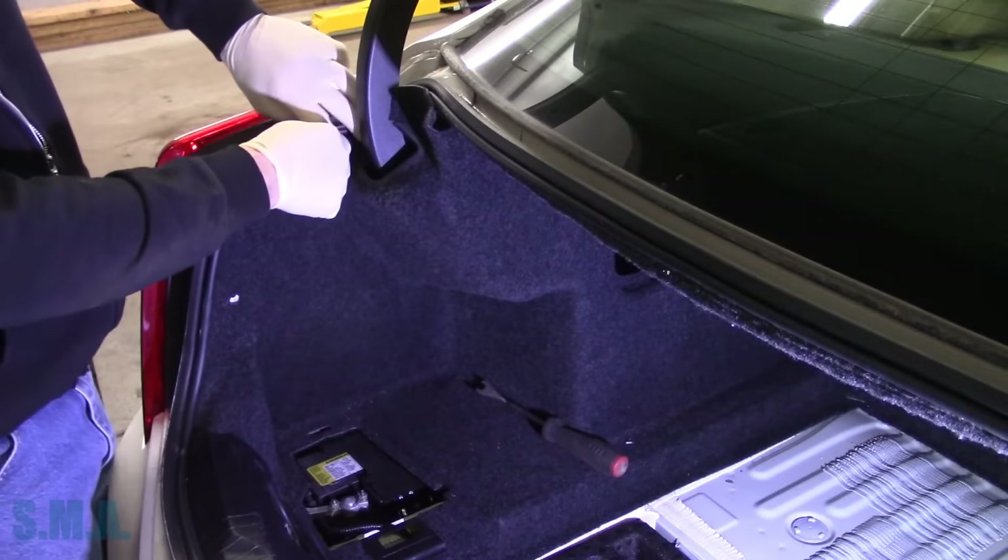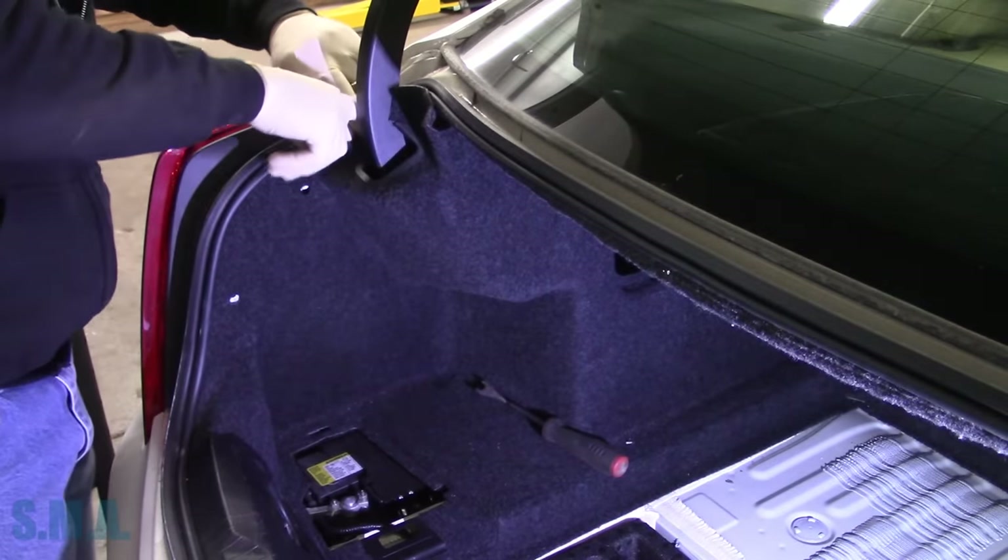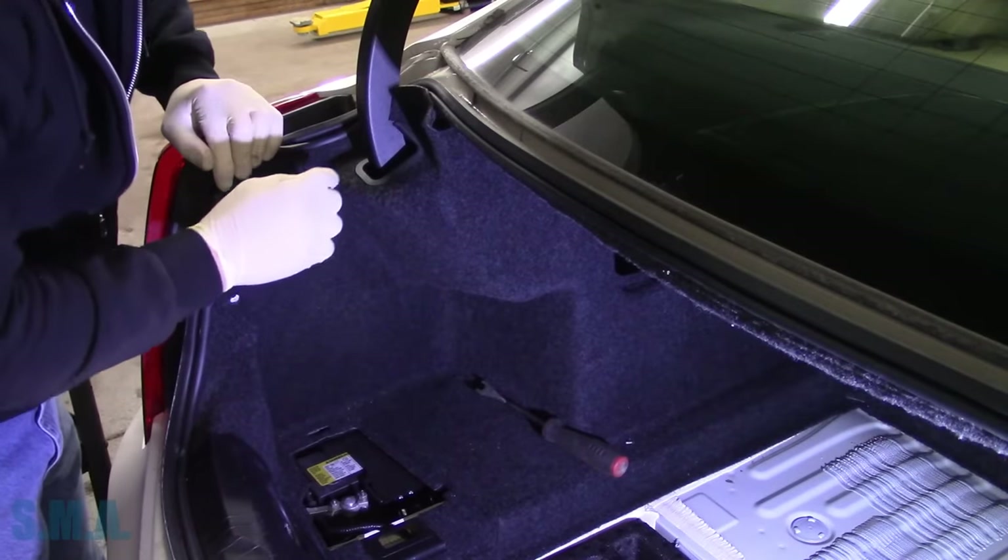Remembers when batteries used to be under the hood and it took almost five minutes to change one? Oh, how times have changed.